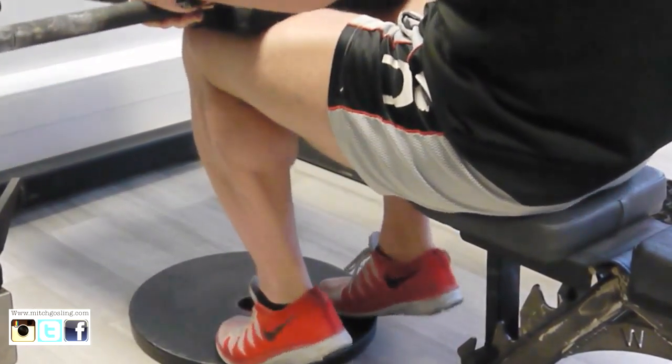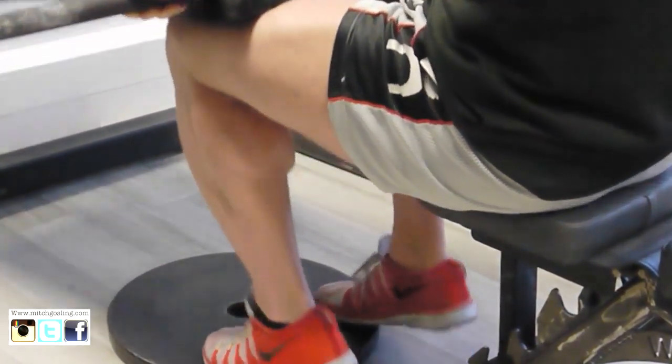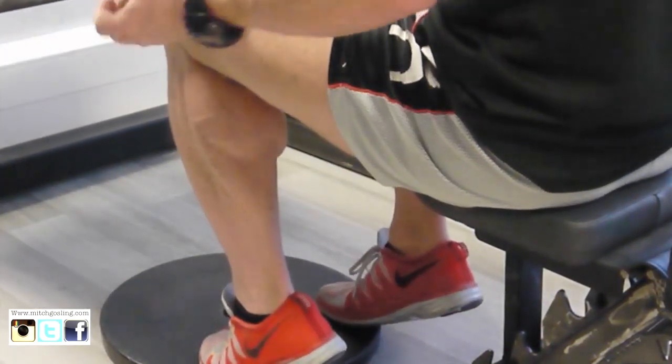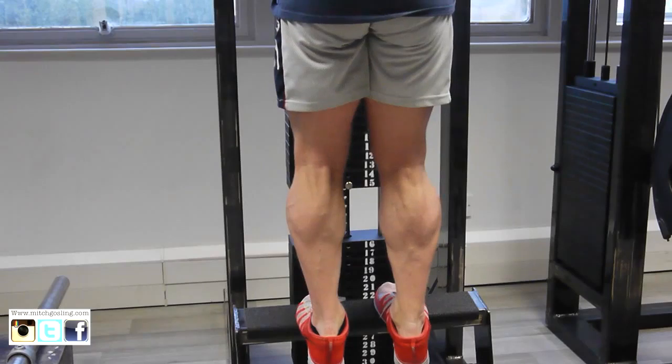So after this we're going to switch straight onto our traditional standing calf raise. So we've done three exercises so far and this is going to be our fourth exercise. Remember as well, on the Smith previously I did give you two different types. Normal standing calf raises — this is where you can get a bit of weight going.